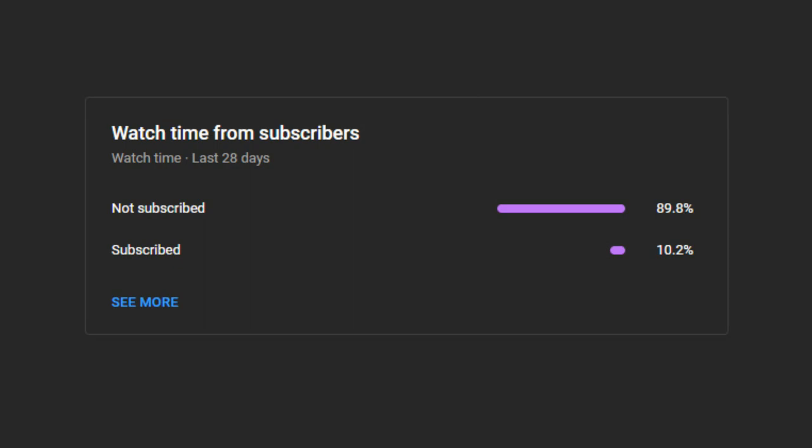One request — please consider subscribing to my channel. This will motivate me to make more videos. Thank you.